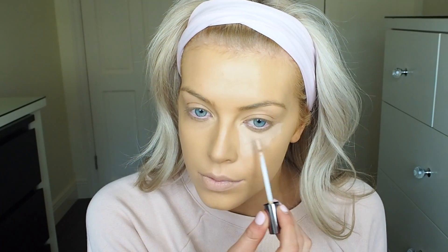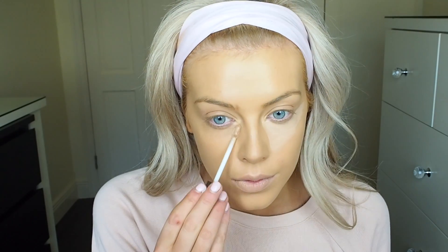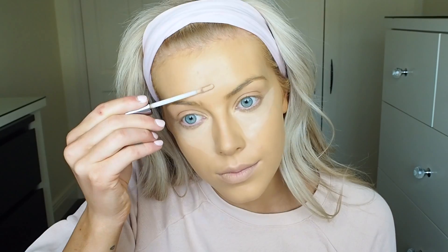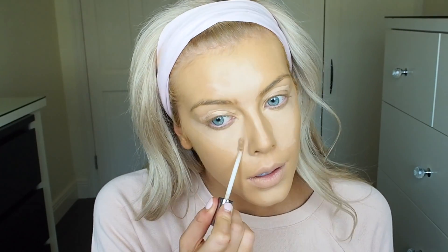For my concealer I'm using the Urban Decay Naked Skin Concealer. Used to love it, hadn't used it in so long, and it's a brilliant concealer. I like to use it in the light warm or light neutral shades because I like to cream contour with my concealer and I like it to be a little bit lighter than my foundation. Then I'm taking a damp beauty blender and just blending all of that concealer into my skin. This is such a good step because it soaks up any excess product.